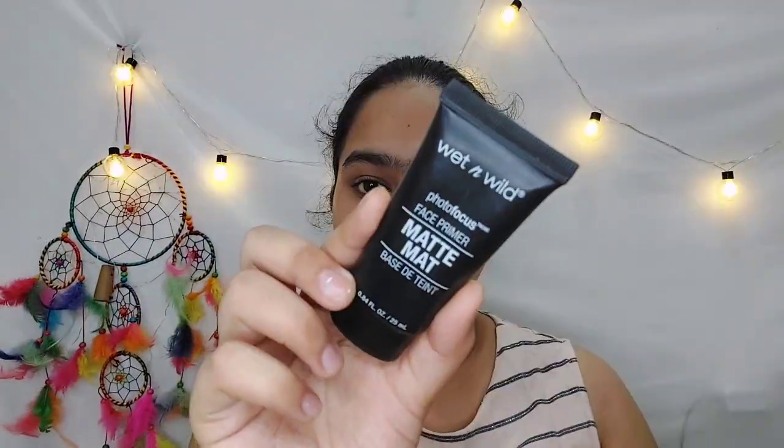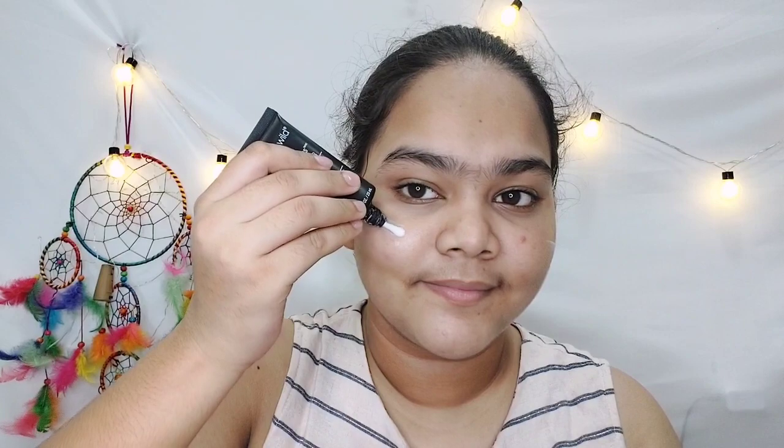After this I am using Wet and Wild Photo Focus Matte Base Primer. This primer provides a matte finish, and after applying it your pores are also locked. Your skin becomes very smooth and foundation applies more easily on top of it.